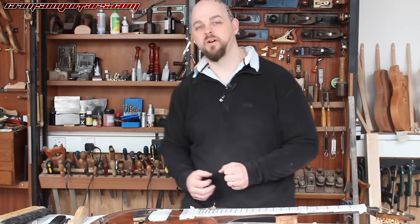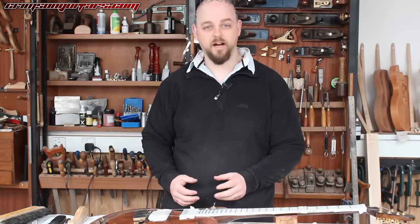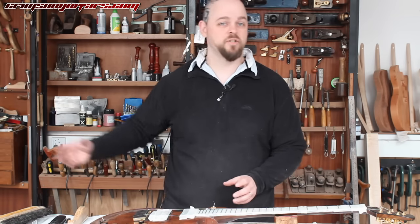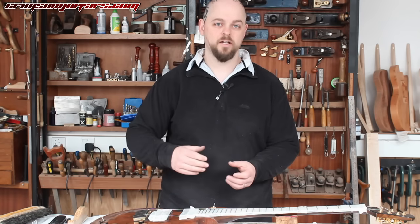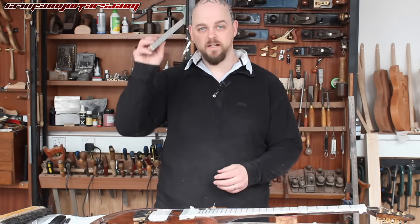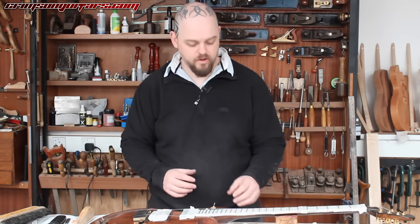There is always a better way of doing something, and I'm the first to admit it. So I've changed my methods massively, and there are going to be various videos with full tutorials on what's changed — using leveling files over leveling beams, for example. But anyway, this is about the Fret Rocker.